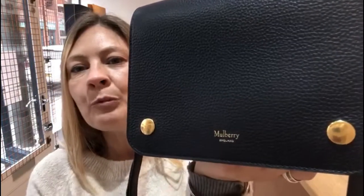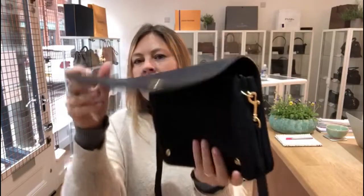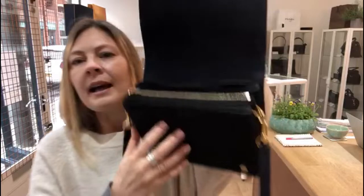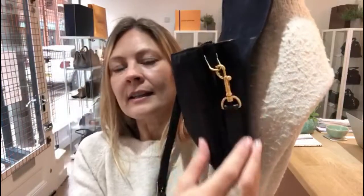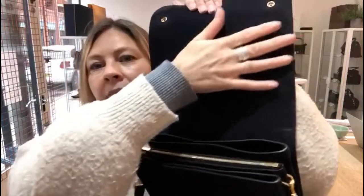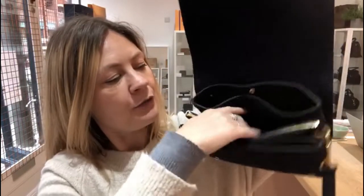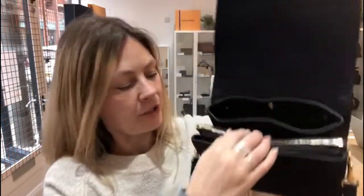So we've got the Mulberry on the front and it's got the double press-stud closure on the flap, and then we open it up and you can see that this is all suede. It feels beautiful. That's suede and the inside of the flap is also suede. And then inside there are actually five sections. We'll start at the back — the back one has a press-stud fastening in there.